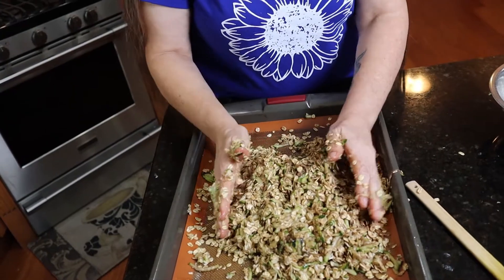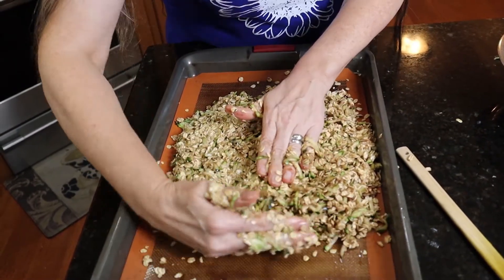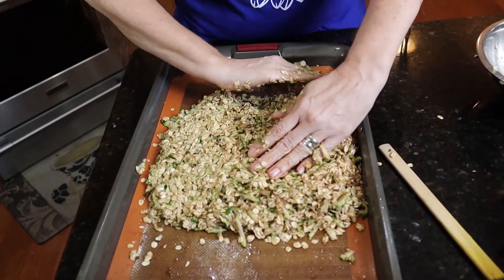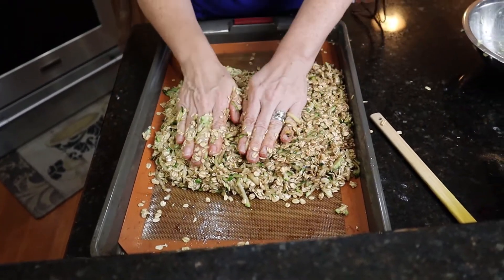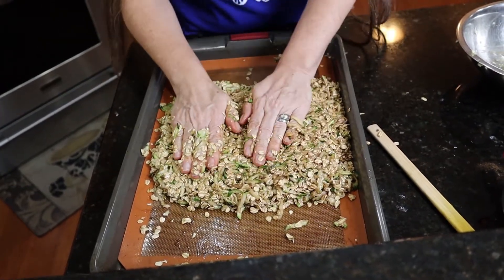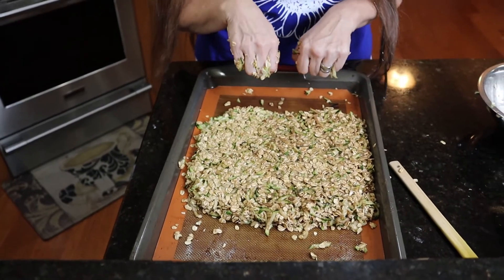Then what I do is I just form it and pat it down. I do want it a little bit thinner, and since this is a bigger pan I just squish it all into the center of the pan. I want it to be very compact so that it will cook up and be able to cut into bars. Now I have my oven preheated to 350 degrees and we are going to pop these in for just 40 minutes.